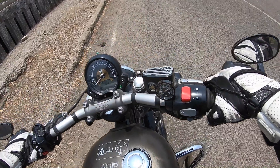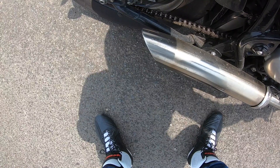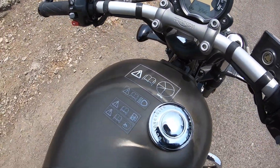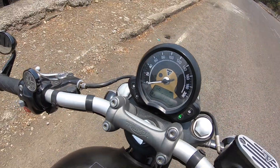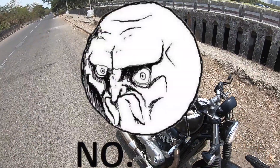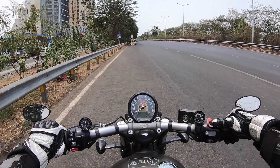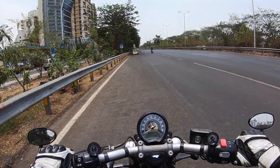Here we go — let me rev it for you because it sounds so amazing. Into first gear, revving the motor.